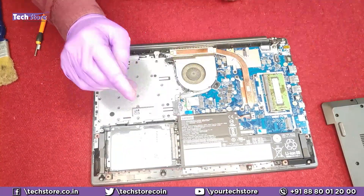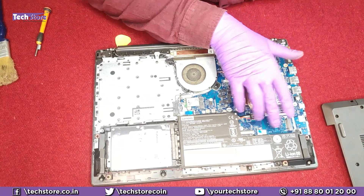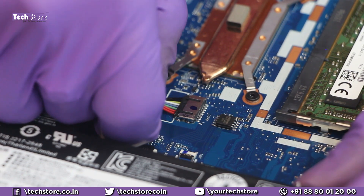Inside you have the battery, the hard drive, the RAM, and the M.2 NVMe SSD area. We'll start by removing the battery — just remove this connector very gently.